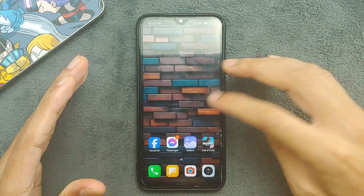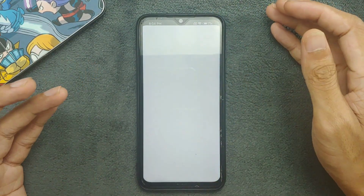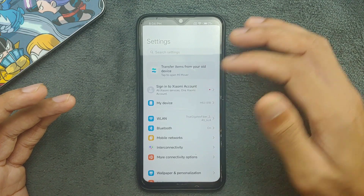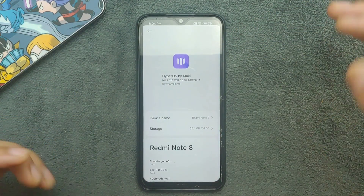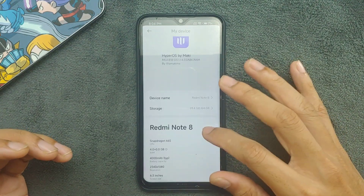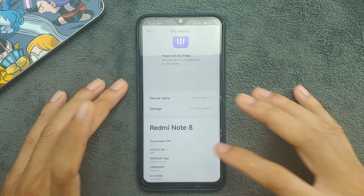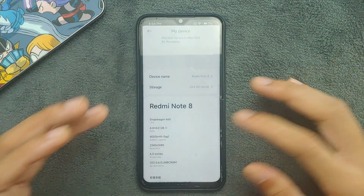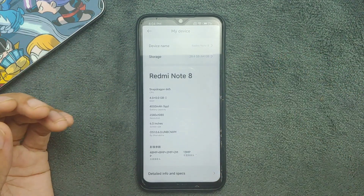Let's go to settings and check out what's going on. As you can see, the ROM is slow — it's not really fast. This is HyperOS, a newer version, so it will likely improve later on. For now it's not the best custom ROM for the Redmi Note 8; there are much better ROMs available for this device.